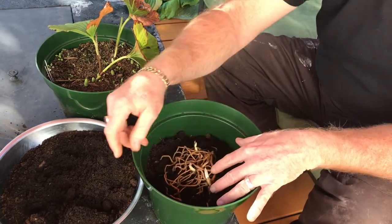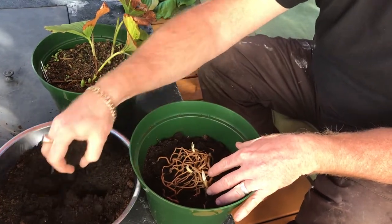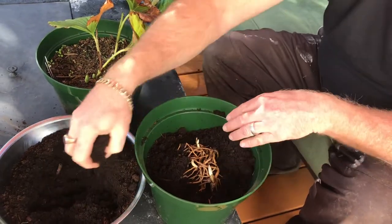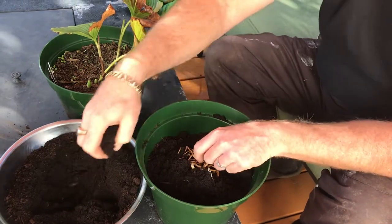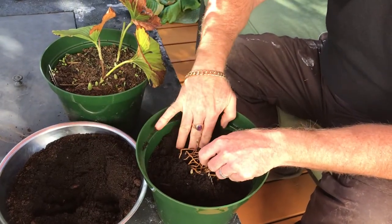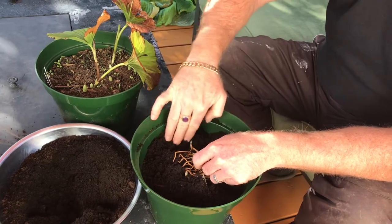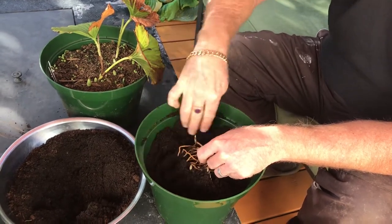So you nestle that in and then we just start adding the soil. Lift the rhizome up a little bit. Keep the eyes — you want the eyes just at or below the surface.